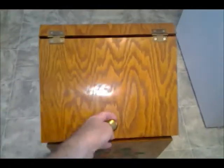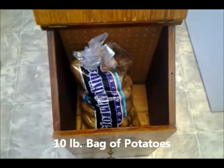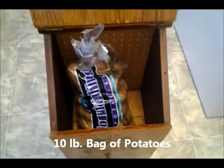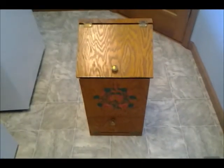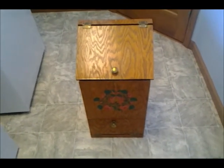Here's the finished potato bin. There's potatoes — fit in there nicely. Hey YouTubers, this is Old John. I want to show you a project I made many years ago. It's a potato bin.